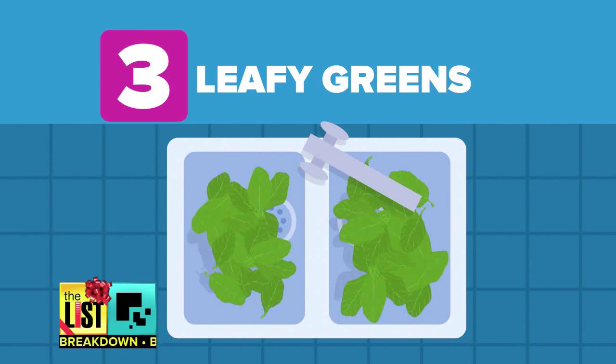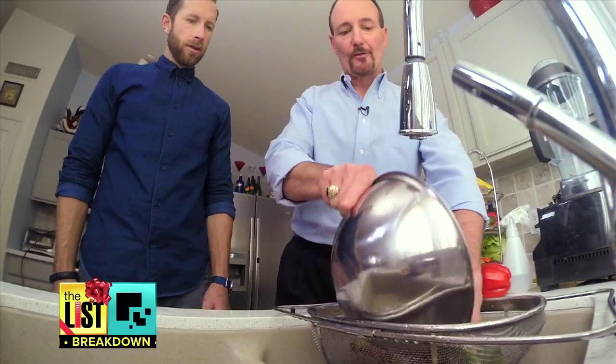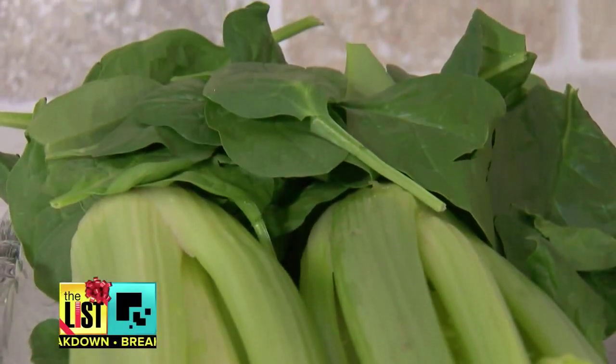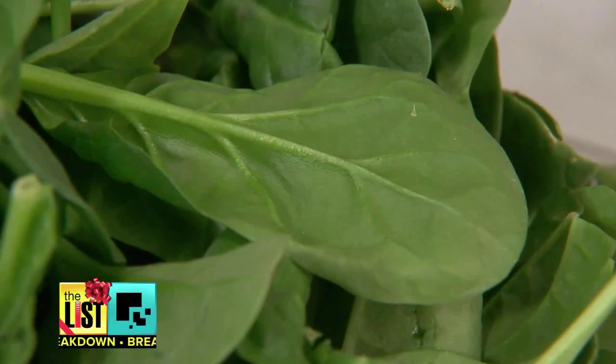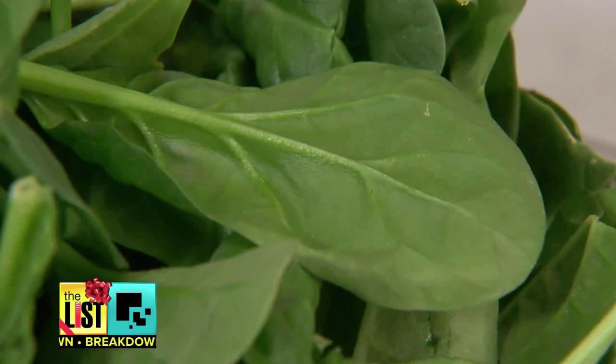And finally, soak fresh leafy greens like kale, spinach, or certain kinds of lettuce. Many times what seems to work better is soaking those — just dump them through your strainer, because they tend to retain more soil anyway. Soaking for three to five minutes has been suggested as a really good way to clean those.